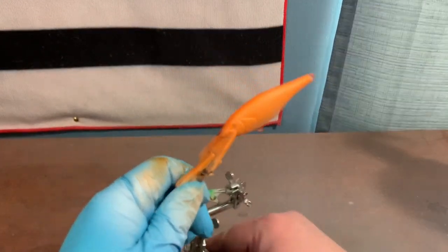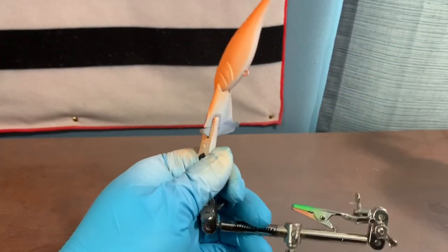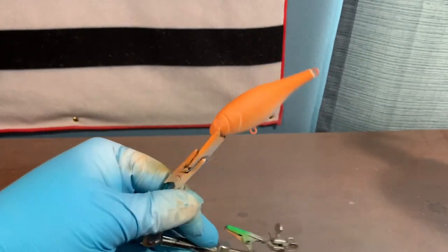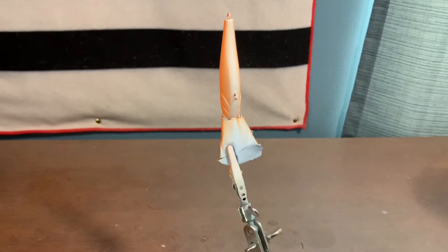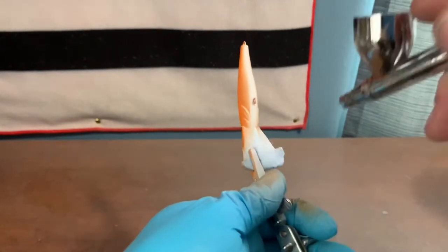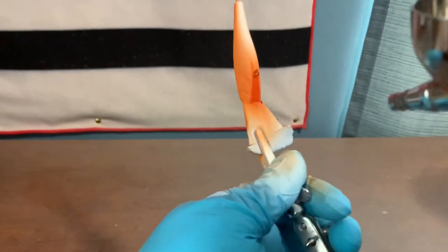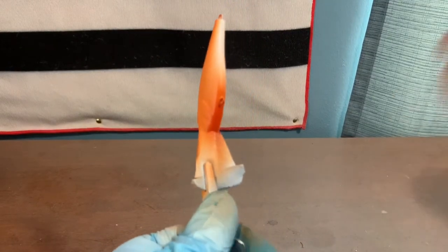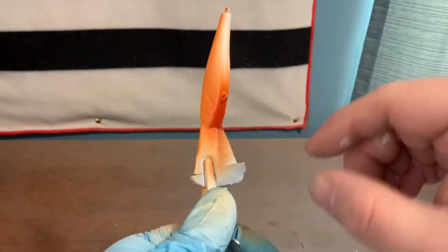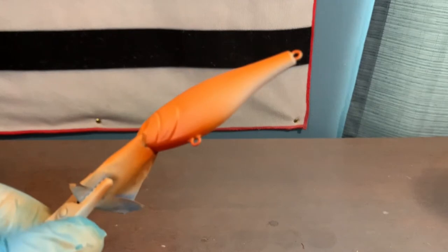The next color we're going to use is red oxide, and we're going to paint right where the hook hanger is on the belly and up into the throat of the bait. I have the red oxide loaded up in the gun and we're just going to spray the breast and up into the throat of the belly. One thing I like to do is kind of jerk my airbrush back towards me to get a little overspray going up into the white — it fades it really nice when you do that.